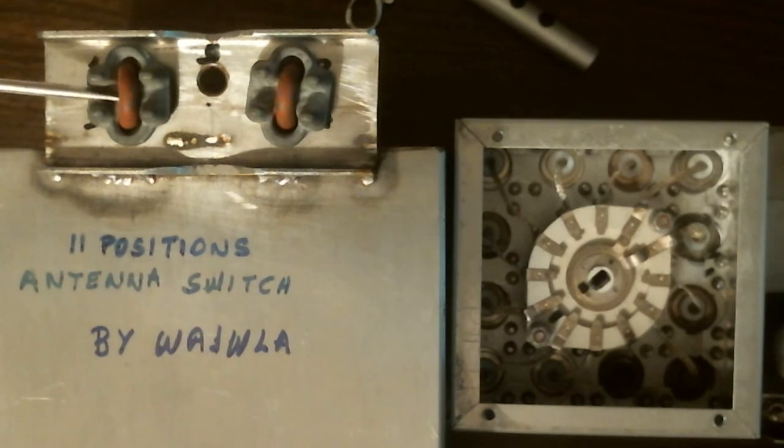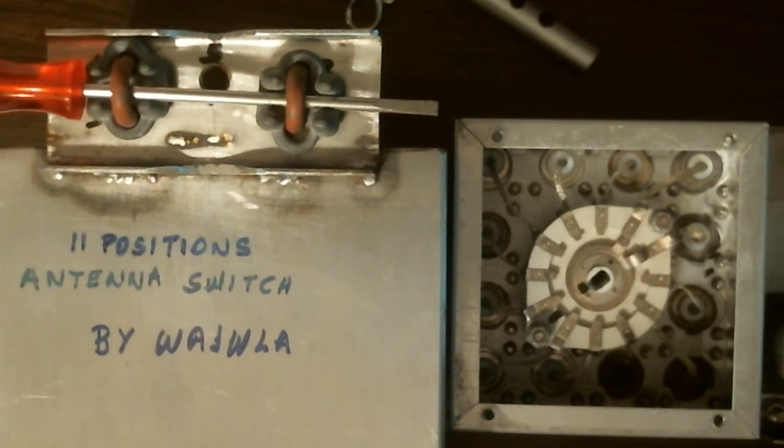The switch is housed in a stainless steel box that I found at a surplus place. I had somebody weld a bracket, and I drilled holes for different mounting methods. My favorite way was mounting it on the steps of my tower, a Rohn 25.